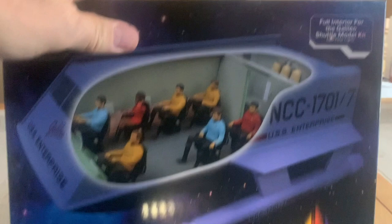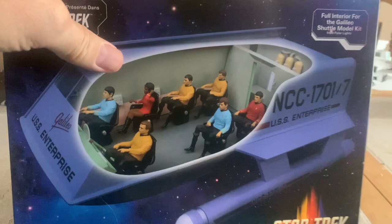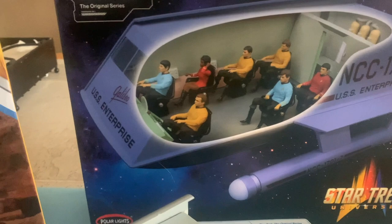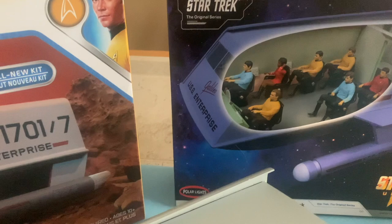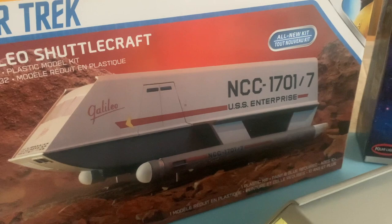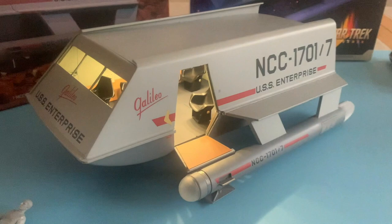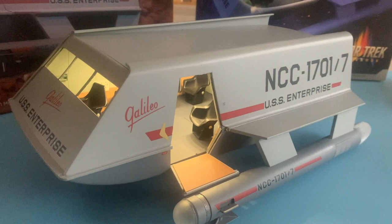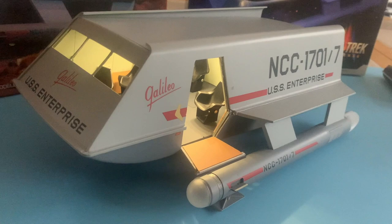You can get the kit at Mega Hobby, Triple A Hobby, Stevens International — that's who I recommend — or Auto World; that's where I buy my stuff. This was the original exterior-only kit, but now you can get the full kit with the interior and exterior in one fell swoop. I know a lot of people were grumbling that it didn't have an interior, but I was quite happy getting an accurate exterior Galileo model, and this one fit the bill.